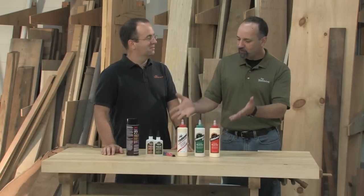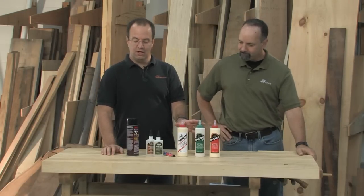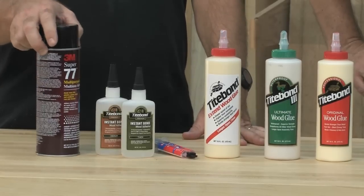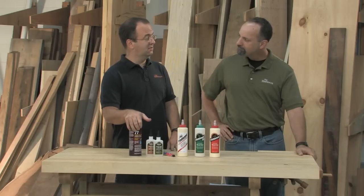That's basically it — a great survival kit for glue-ups. You've got your yellow glues for the bulk of woodworking, a couple of specialty glues to get you out of tough situations, and a can of contact cement to stick sandpaper onto things. So you'll never get stuck again.